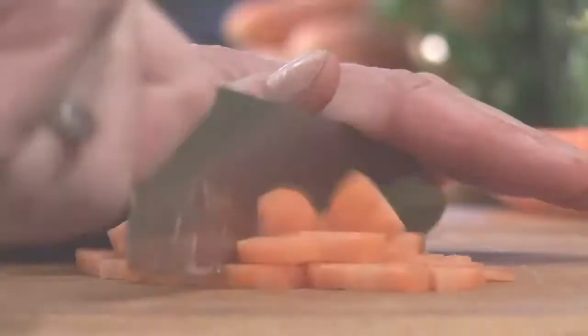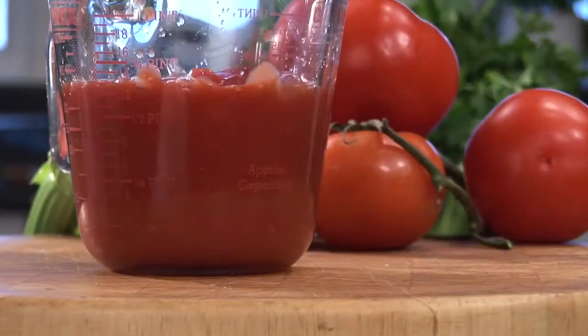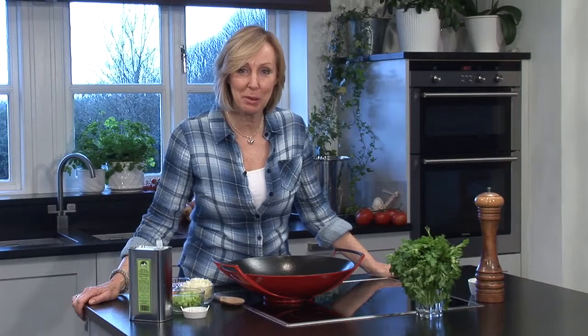Everyone thinks they've got the recipe for spaghetti bolognese, enough to make any self-respecting Italian cringe. It involves using lots of chopped onion, carrot for sweetness, celery which adds lots of flavour, of course tomatoes and garlic, and I've got a few surprise ingredients to add in as well. So let's get cracking with our spaghetti bolognese sauce.